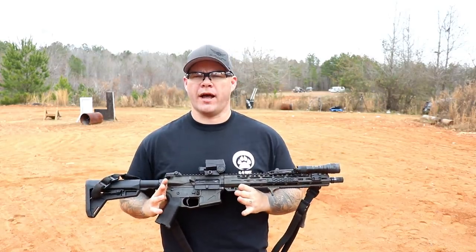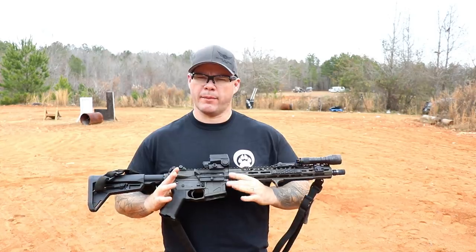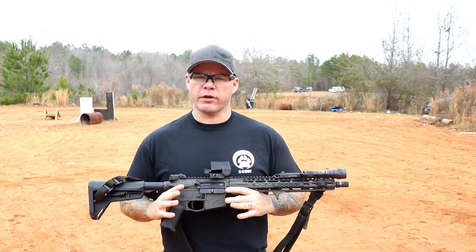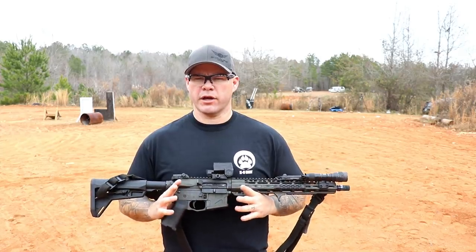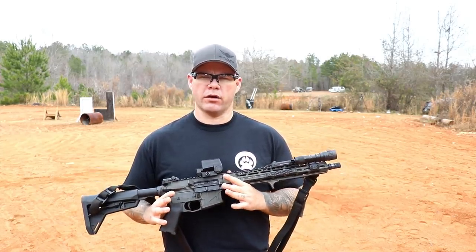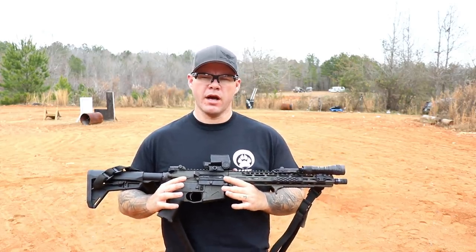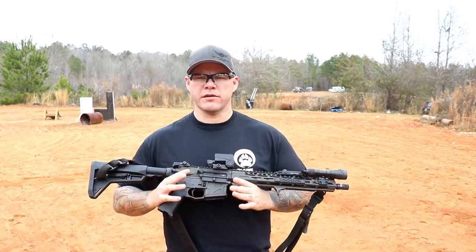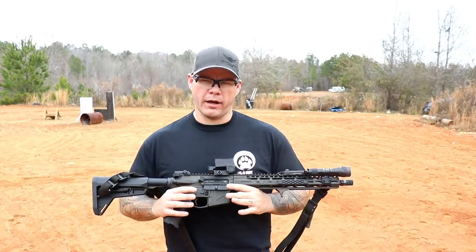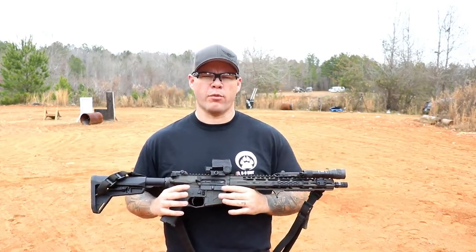The LCO has a lot of commonalities with other red dot optics. It's a 1x magnification red dot optic with multiple brightness settings, it's night vision friendly, and it's got a good battery life — so you're going to get that from a lot of other optics. The question becomes why go with the LCO versus others. One thing it does differently is it has a 1 MOA red dot versus the standard 2 MOA, or the 4 MOA dots you still see.